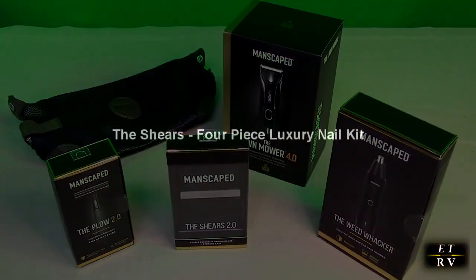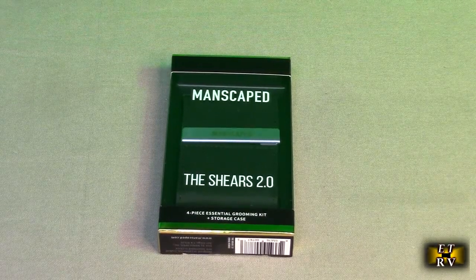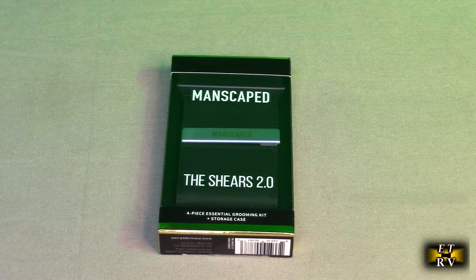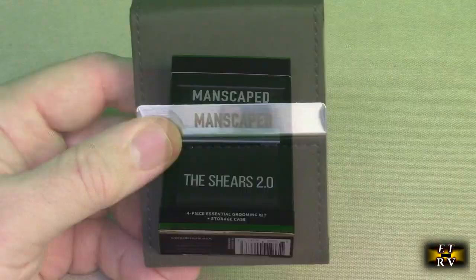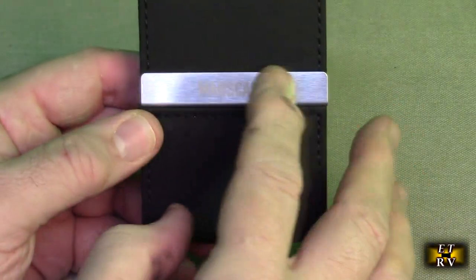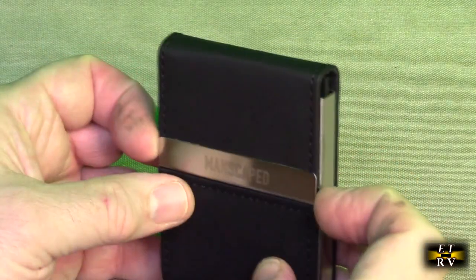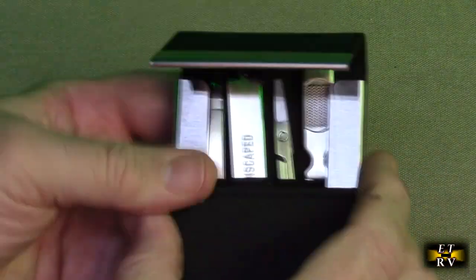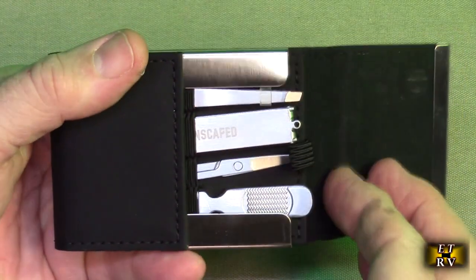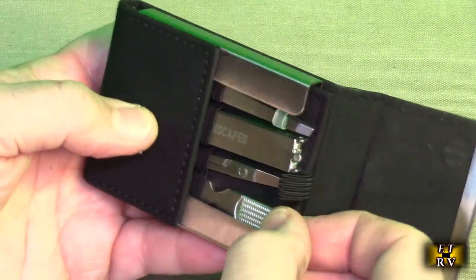Let's take a look at the Shears 2.0 — an all-new luxury four-piece nail kit featuring tempered stainless steel tools in a compact case made of premium PU leather. It's corrosion-resistant with a long-lasting design. Here it is out of the packaging — it has soft stitched synthetic leather with a magnetic latch holding everything down. It looks beautiful, and you can see the polished stainless steel on all the components.